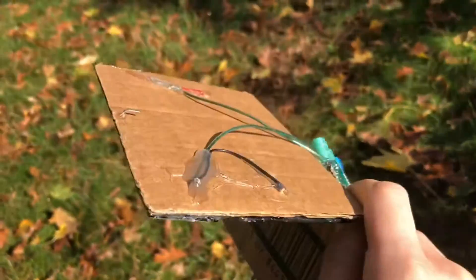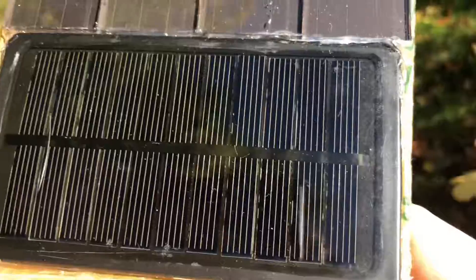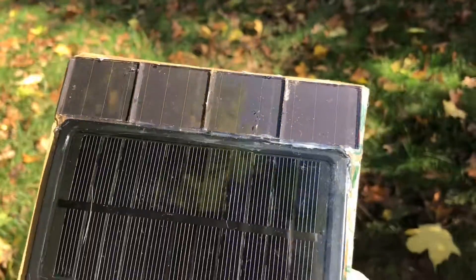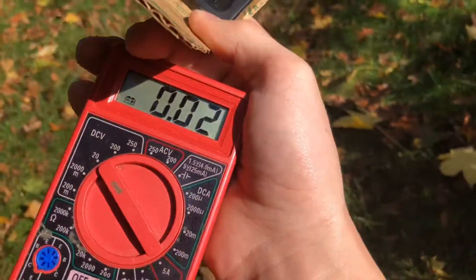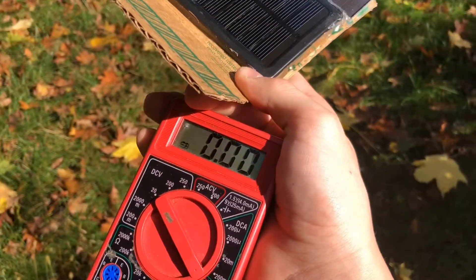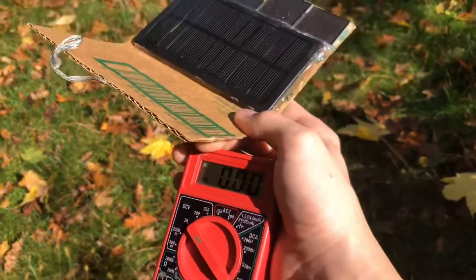I'm going to modify this of course — right now these are connected in series, and these others are connected in parallel. This is the first prototype of my portable solar panel phone charger. Alright guys, have a good day, peace!